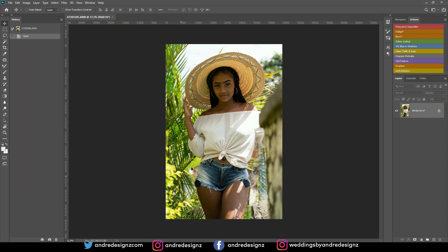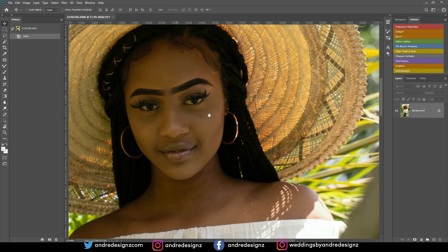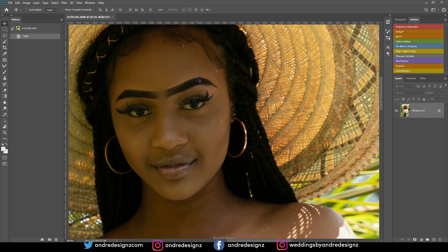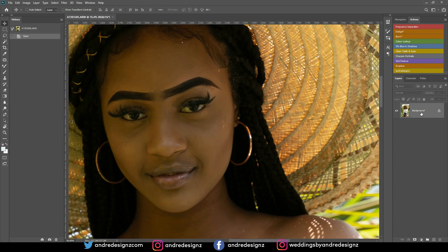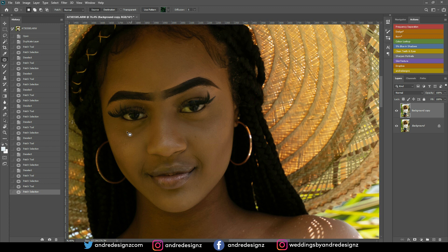The first thing we're going to do is zoom into the image and clean up the skin — removing any blemishes. I'll create a new layer, then press J on the keyboard for the patch tool and remove any blemishes or anything on the skin that doesn't look natural. I'm actually removing the light coming through the hat and also some pimples from the skin.